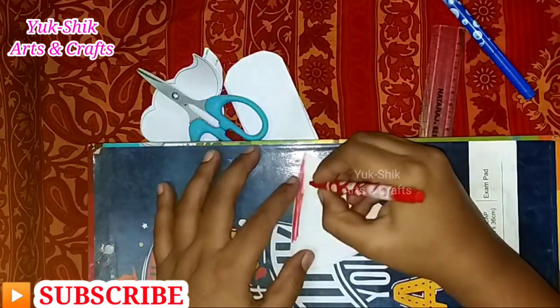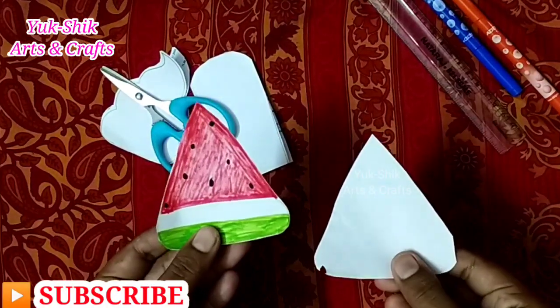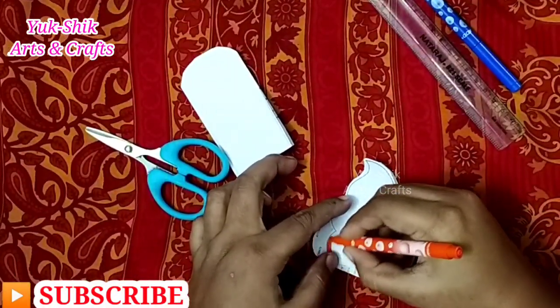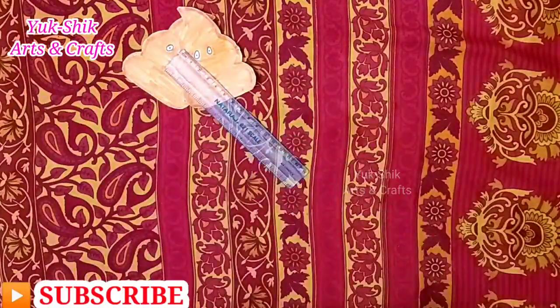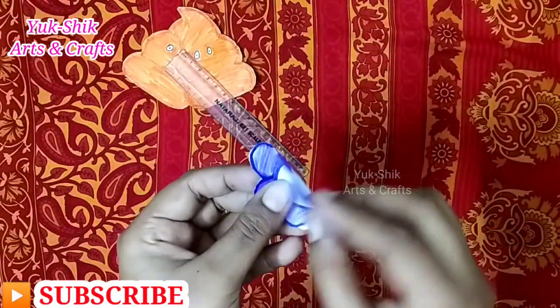Now we have to design with a sketch pen on all the paper. We can color the shape of each shape. We can color the triangle with watermelon color. We can color the same color. Now let's see — we have to design two small pieces and color the paper.